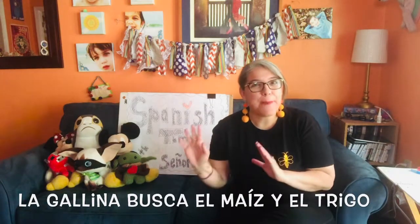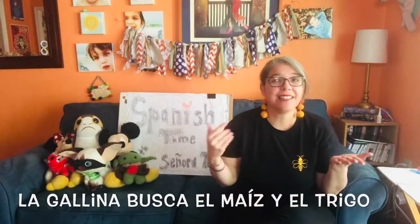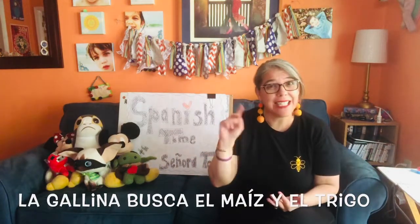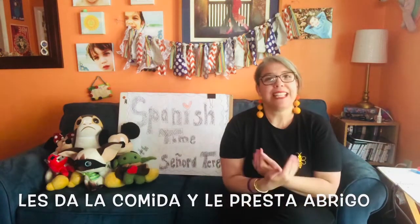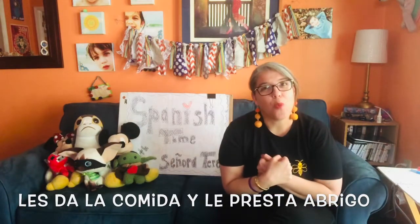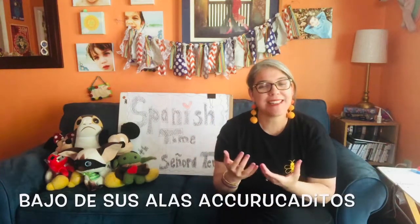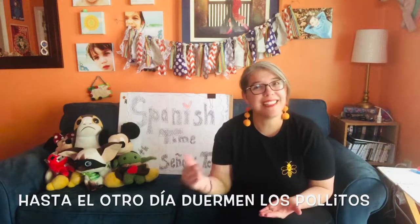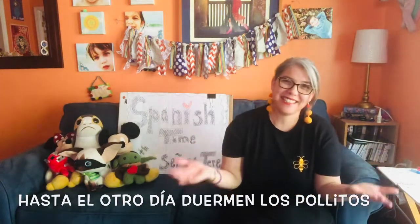Then it says la gallina busca — the hen, gallina is hen — she looks for el maíz y el trigo — maíz is the corn and el trigo the wheat. Y les trae su comida — she brings them their food; comida is the word for food. Y les preste abrigo — and she lends them her warmth. Bajo de sus alas — alas are wings — under her wings, acurrucaditos — nice and cozy — hasta el otro día — until the next day — duermen los pollitos; duermen means sleep, and the baby chicks sleep. So: los pollitos dicen — the little baby chicks say.